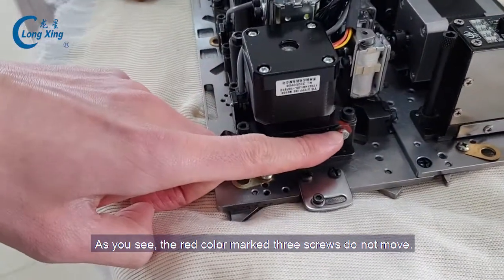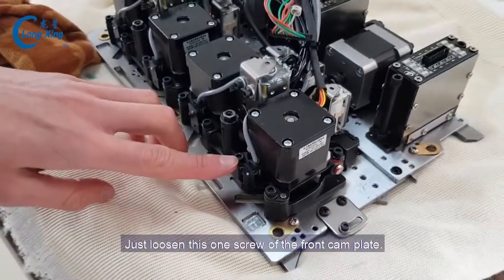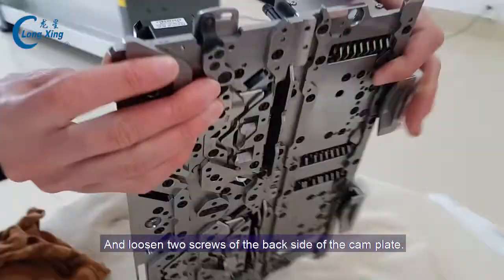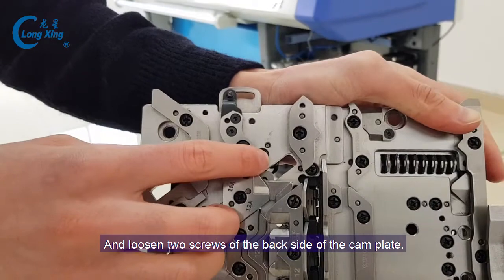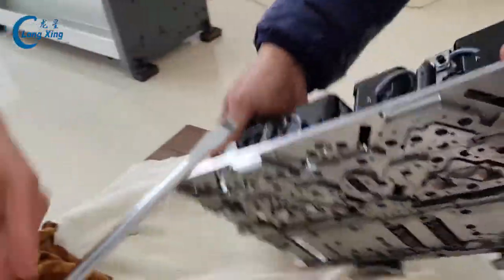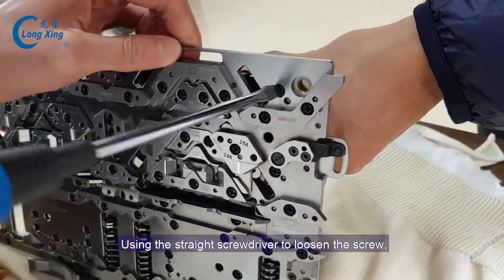You see the red color mark — don't move. There are one, two, three screws. Don't move, just unscrew. Loosen this screw. And the back side, one, two screws — use a straight screwdriver. Loosen the screw, turn left.